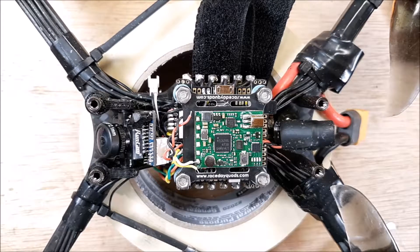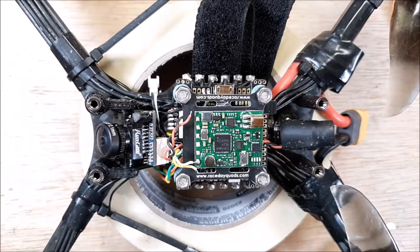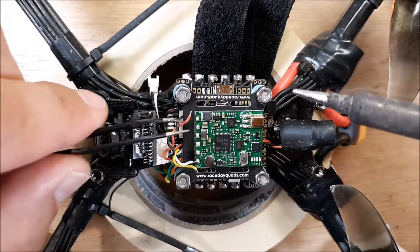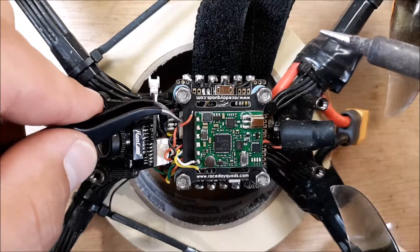All right, we got the new one placed in, all sticky — that's not going anywhere. I'll go ahead and solder in the new wires. I like to solder in the ground first, because the ground likes to take the heat away quicker, so it can be a little tricky.